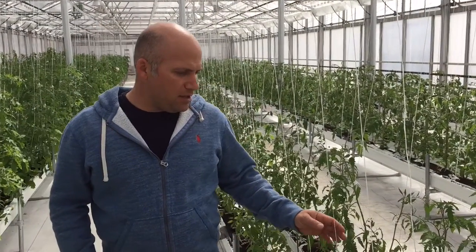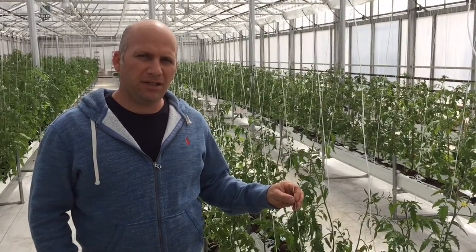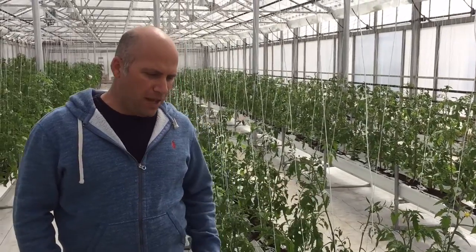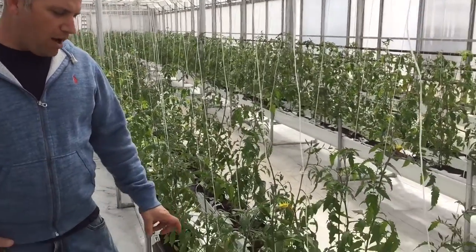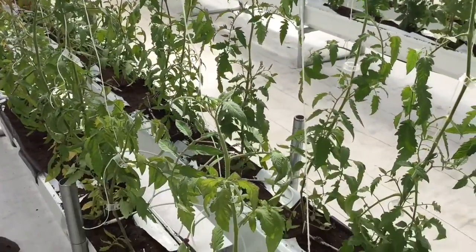What we have here is this house is growing all heirloom tomatoes hydroponically, organic. We have a gutter system here that conveys the water back to the original house where we do all our irrigation.